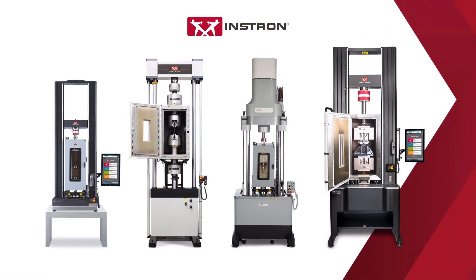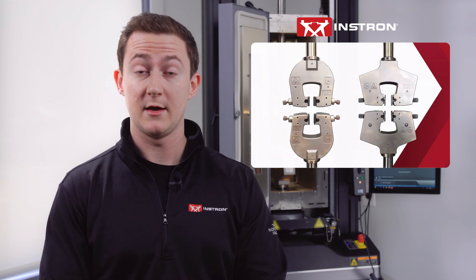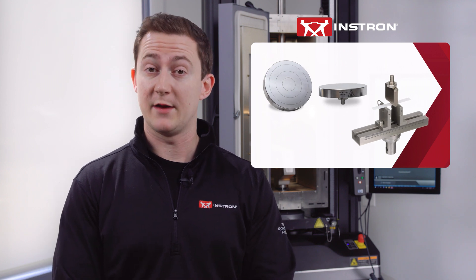Chambers come in a range of sizes to accommodate the space requirements of different static and dynamic testing applications. Instron offers a range of temperature rated mechanical, pneumatic, and hydraulic grips in various sizes and load capacities for testing all types of materials. We also have a number of temperature rated fixtures, including compression platens, bend fixtures, and many specialized composites testing fixtures.